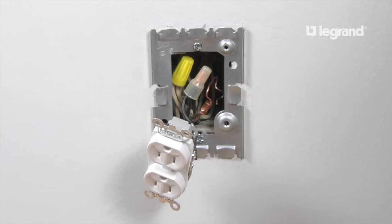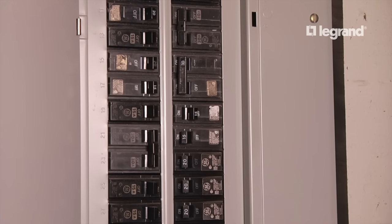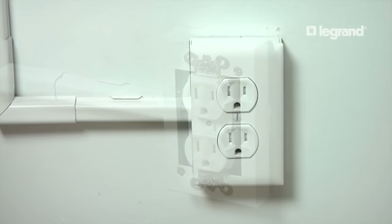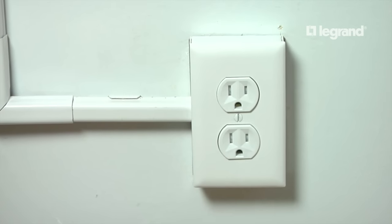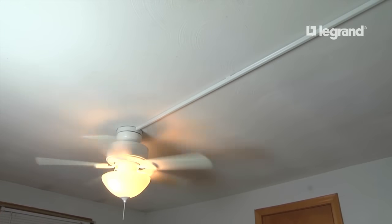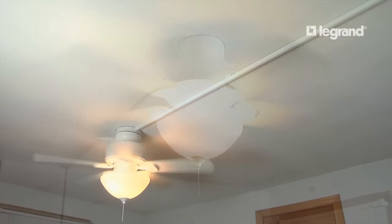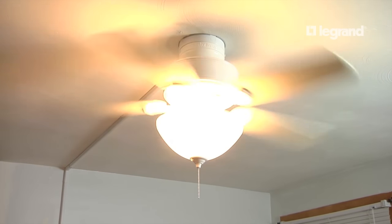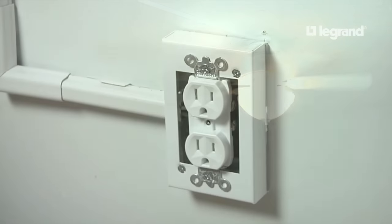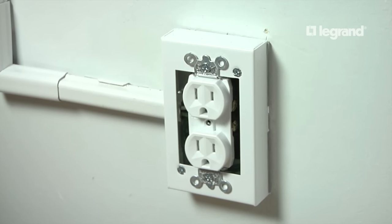The installation of the starter box base is the first step in the process. Again, make sure the power is off. The starter box will house the existing wiring and feed the downstream wiring, which in this case is 14 gauge. Whether the ceiling fan has a light or an attenuator will determine the wiring configuration. Each ceiling fan is different, so consult the directions from the manufacturer for the proper wiring schematic, or consult a professional electrician.